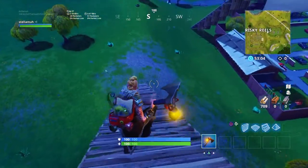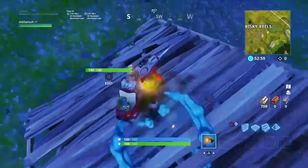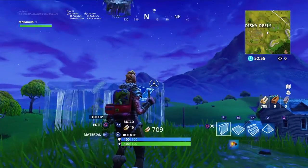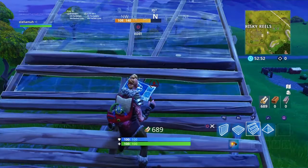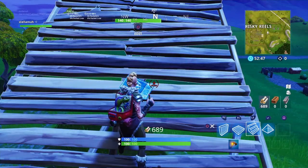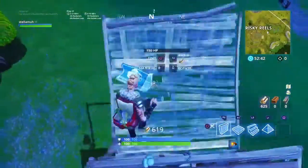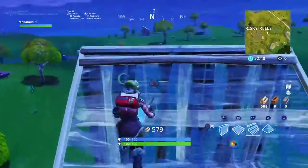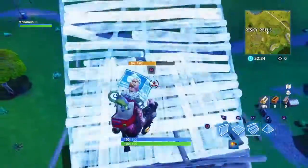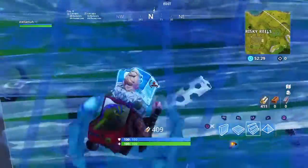We're just gonna start off with basic ones and then we'll start getting into the doubles. Now we're gonna do the harder one. Remember you want to keep using the claw with R1 and R2 — pointer finger and middle finger — and what you want to do is this.